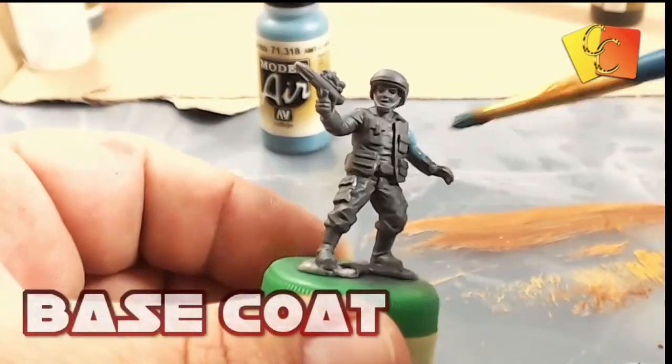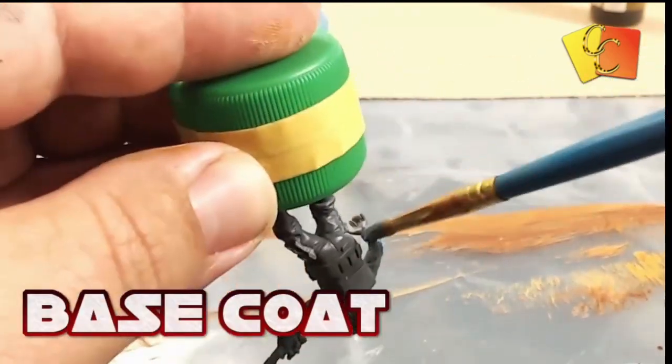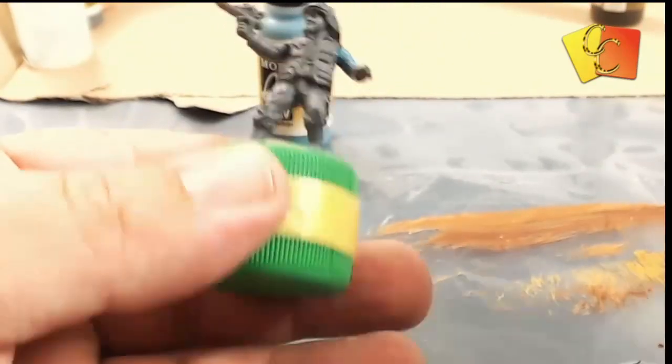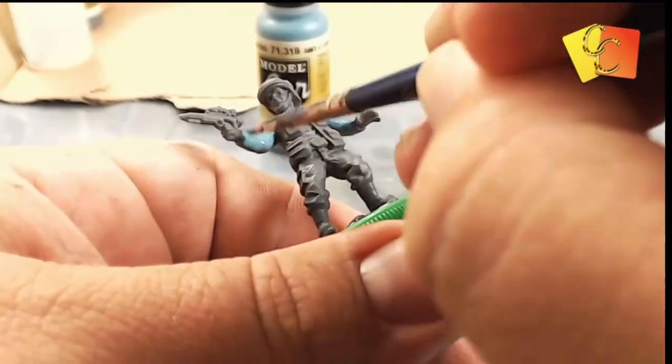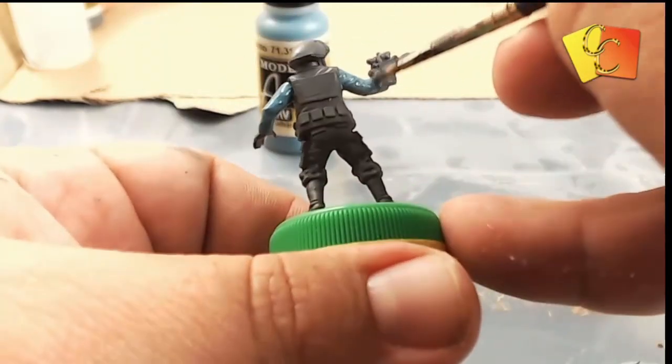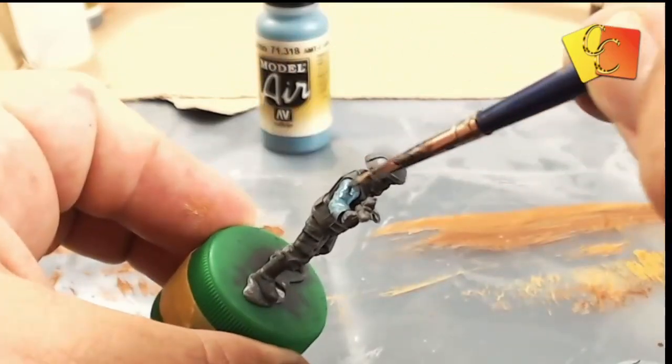Here we just apply the base coat — this is going to be the darkest color of blue we use for the shirt. We're just going to get that on nice and thin, watered down a little bit. We don't want to clog up any details because we're going to dry brush the detail.